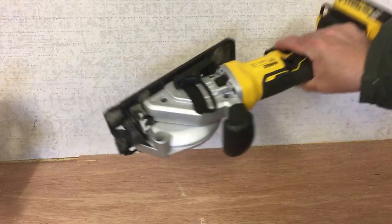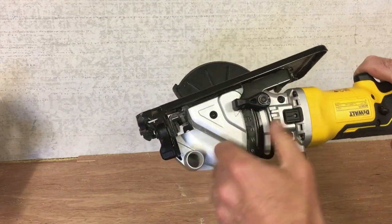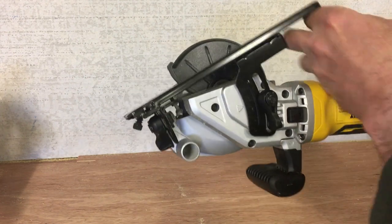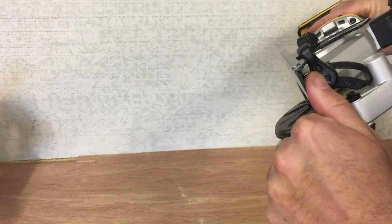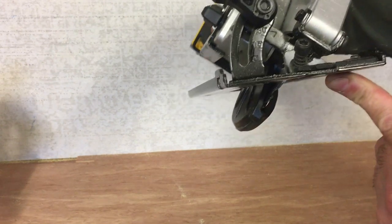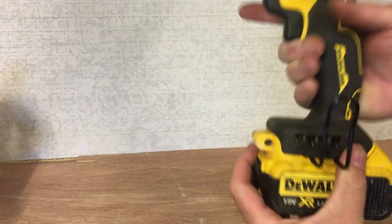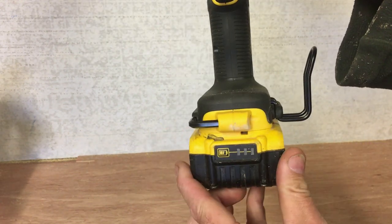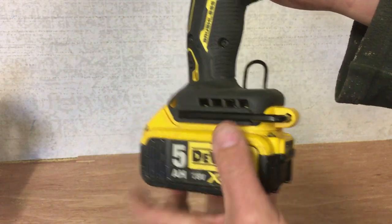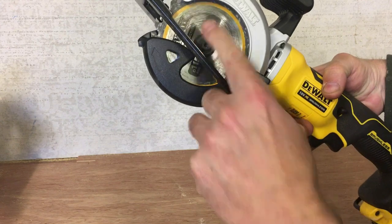You've got your depth adjuster here — just undo that and you can move it up and down, gives you a depth. The front there with the angle, you can obviously tilt this and cut up to 45 degrees. For blade change, there's an allen key incorporated into the handle — it's just a standard 4 or 5mm allen wrench for undoing this.